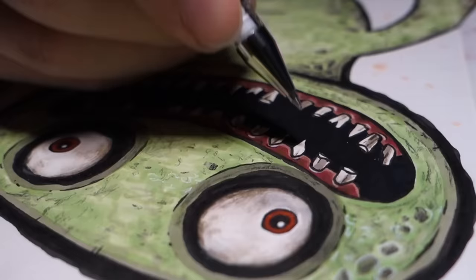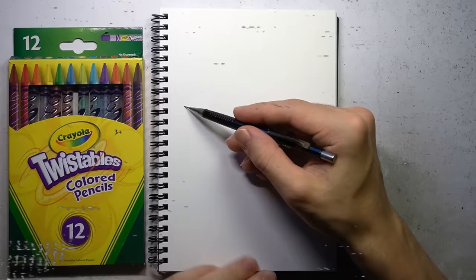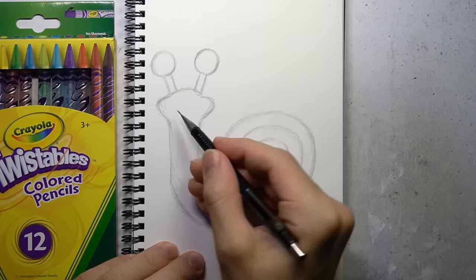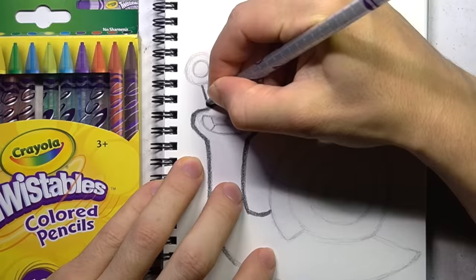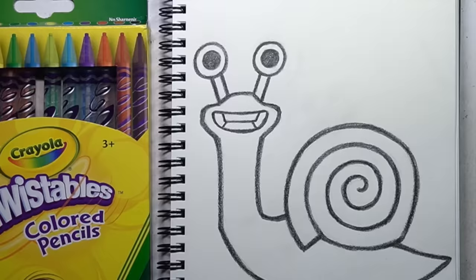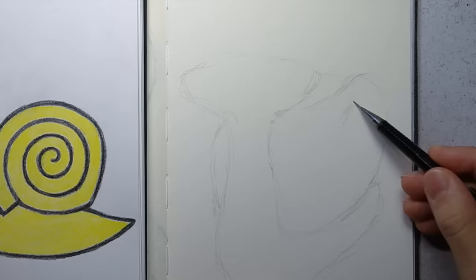I have just finished transforming Jumbo Josh into Jumbo Salad Fingers. You better hide those rusty spoons, because he's coming for them. Next up, I'm drawing a snail. Okay, these are some really weird mascots, but let's go with it.